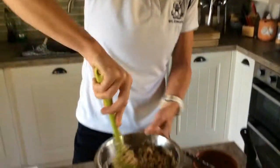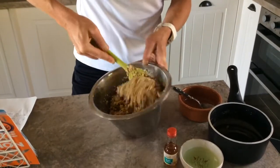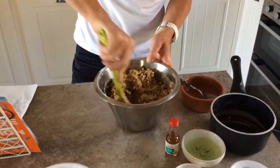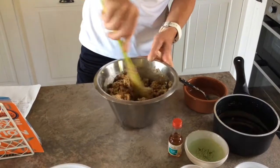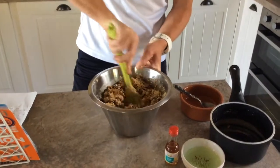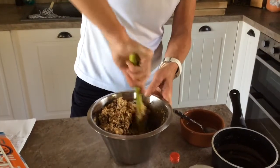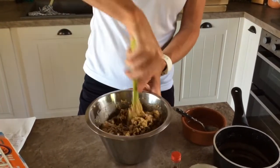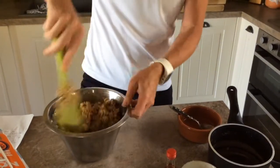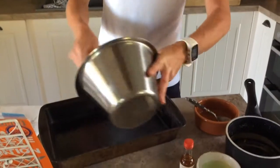So we're mixing that all up and you can see what's happening — we're getting our energy bar. Make sure it's all mixed in and covers all the oats. It smells good! So we're going to get that all in and put it into our baking tray. Very simple, very effective, and probably much better and cheaper in the long run than buying shop-bought energy bars.